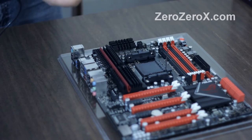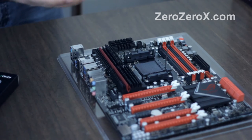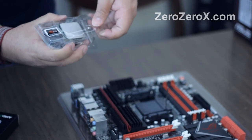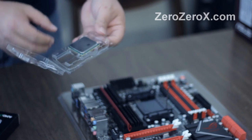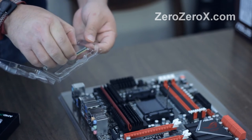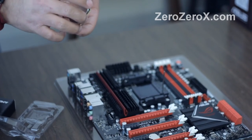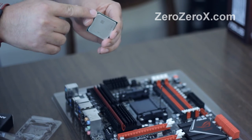Now you take the CPU out of packaging, you take the processor. You can see the pins right there. As you can see, the processor itself has a triangle of its own — it's a gold triangle pointing out.